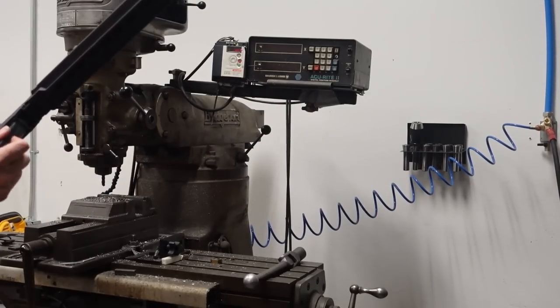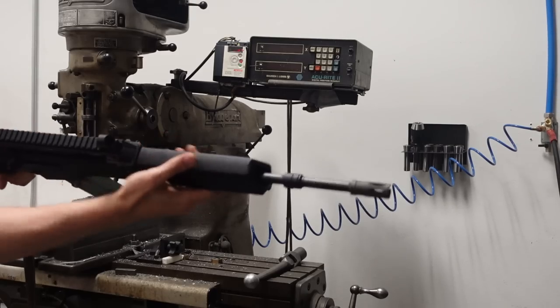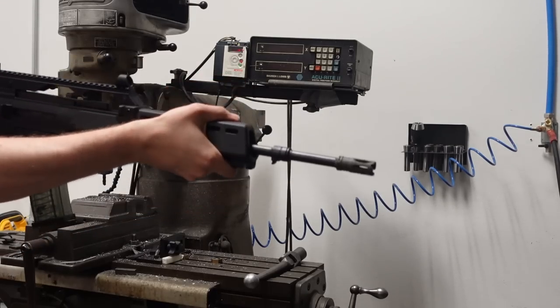So it'll be fun. We'll see if this thing is still as bad as I remember it. God, it feels so airsoft. Watch out! I got BBs headed your way!